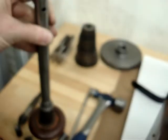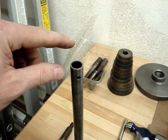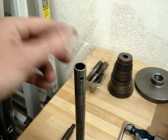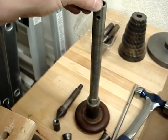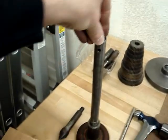What I'll probably do is modify this draw bar in such a way that it has a 3/8-inch threaded rod. That'll allow me to use this at least as a draw bar for a 3 Morse taper with a draw bar thread at the end.